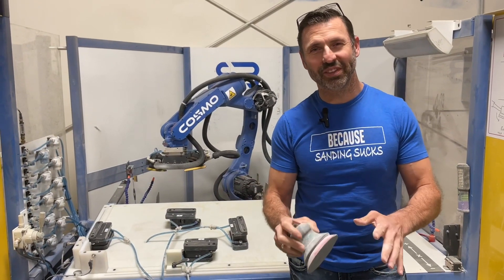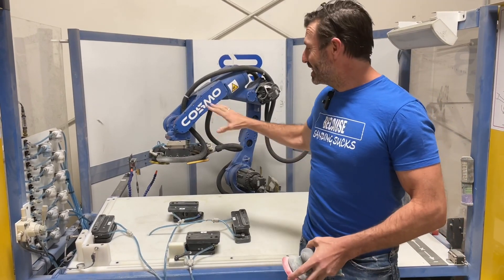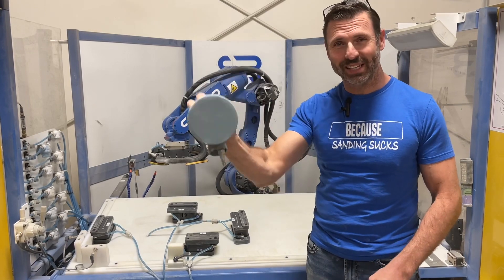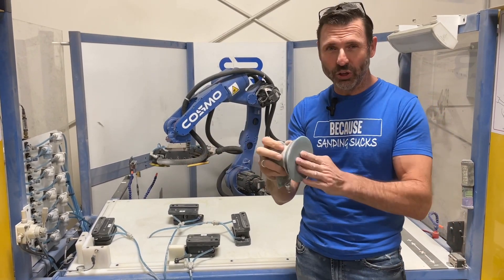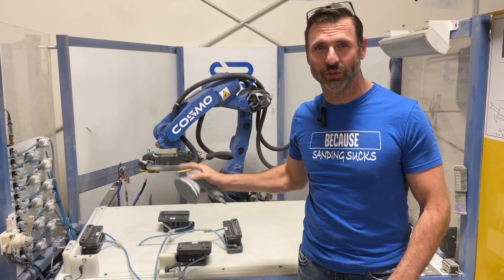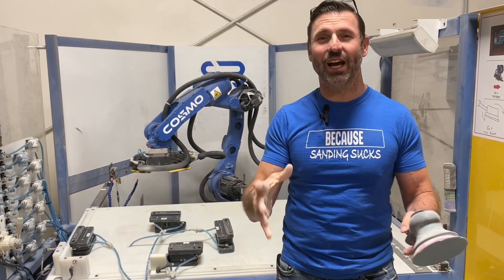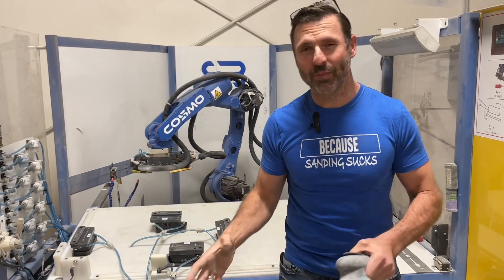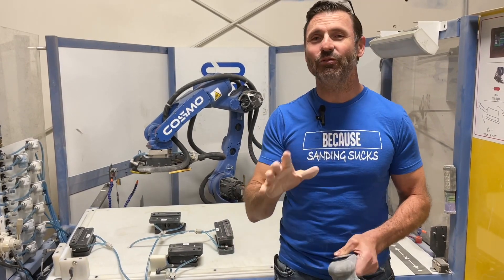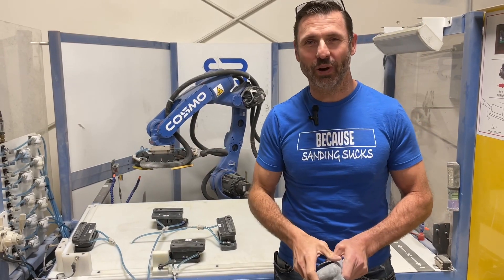The first most important thing to understand is when you're sanding with a robot, it's just like your arm holding a sander on the end. So whatever you can do comfortably with a palm sander, the robot will be able to do the same. The number one question we always get is people want to say, can it sand my parts? And I just have to keep saying, if you have a person doing it now, guaranteed this will sand your parts.